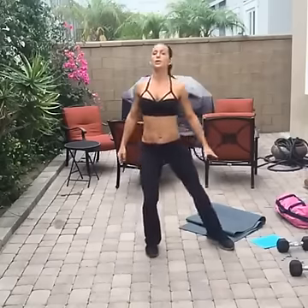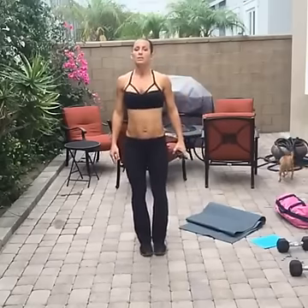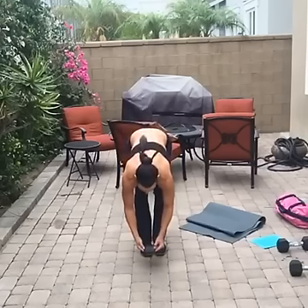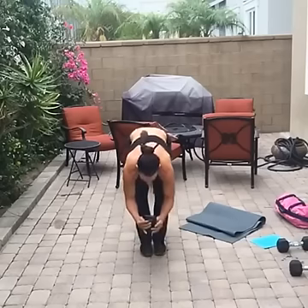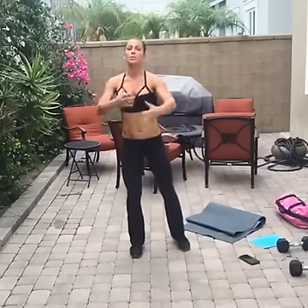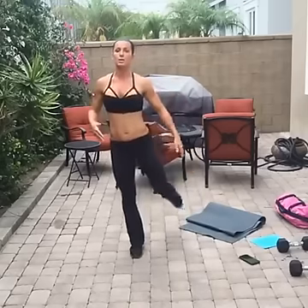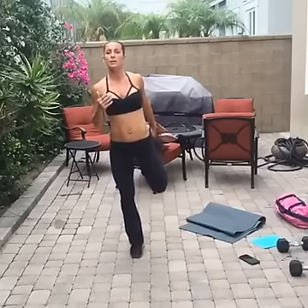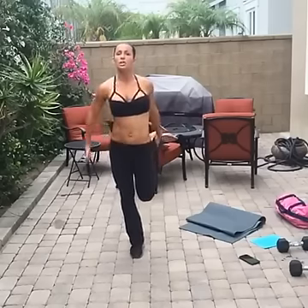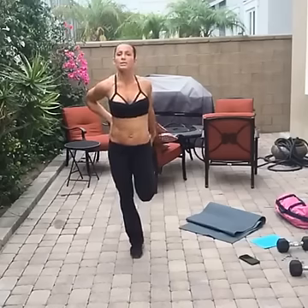From here, go back to the first stretch — feet together, reach down, touch your toes. All right, we're going to stretch the quads one more time, then switch to the arms and then go with the workout. Grab that foot, put your knees together, push your hips out. By having flexible quads you will actually protect your back.